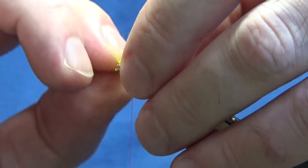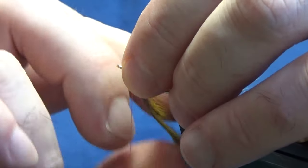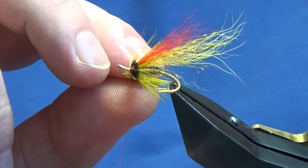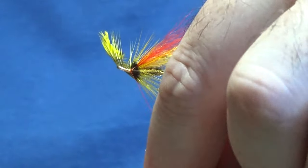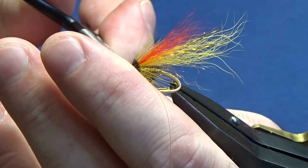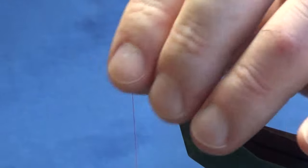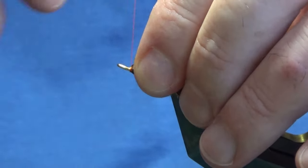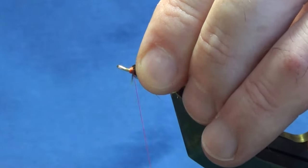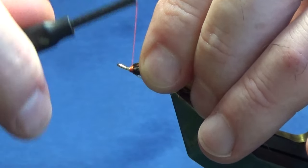Come around with one turn in front of the other. The number of turns is up to you but is also dictated by the fact we'll have another hackle in front. I just want one more turn — that's enough. Catch it in underneath the hook shank with a couple of turns to secure, trim away the excess, then come in and sweep everything back.